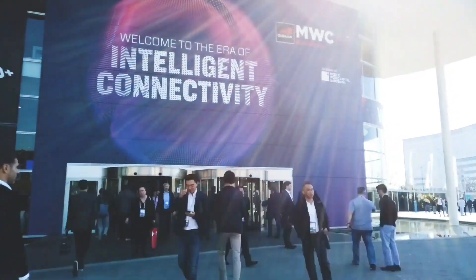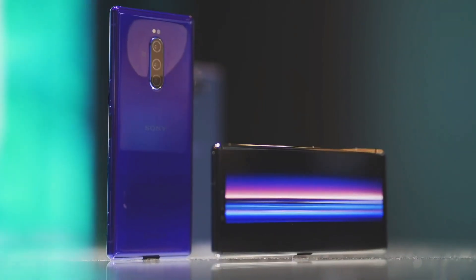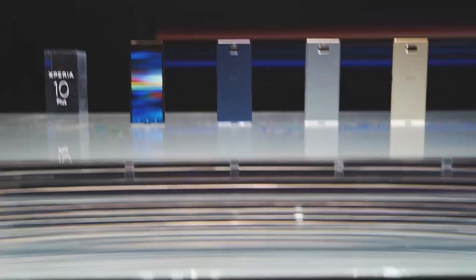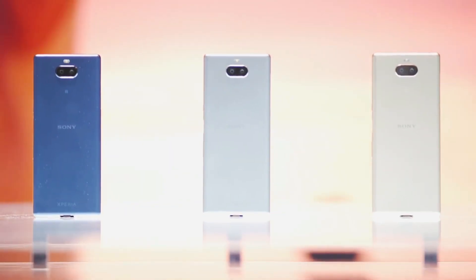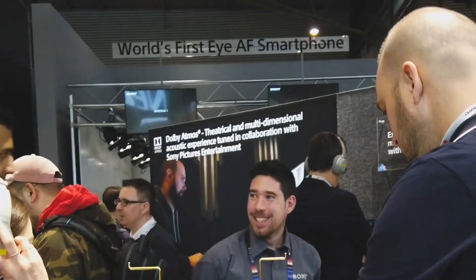Hi guys, welcome back. The Sony Xperia 20 leaked earlier this week, with tipsters revealing that Sony is working on a mid-range smartphone. The smartphone leaked online with all key specifications of the device. Sony's Xperia 20 is rumored to feature a tall 21:9 aspect ratio, just like the Sony Xperia 1 flagship device.